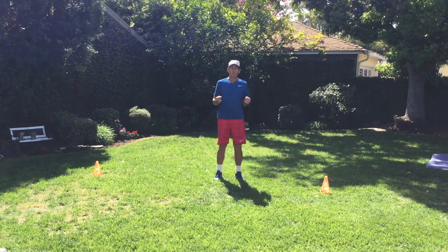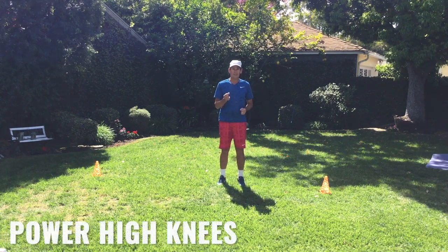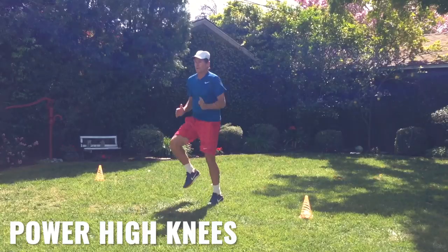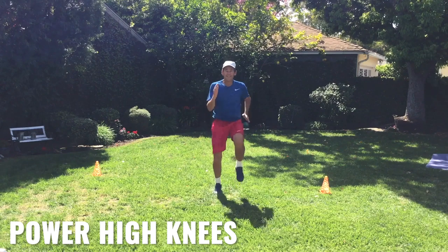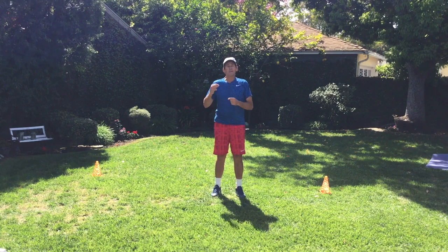Next up, to get the blood really pumped and get warmed up, we're going to do what's called power high knees — static in place, but power up. Do 30 seconds on, a 15-second break, then 30 seconds again.